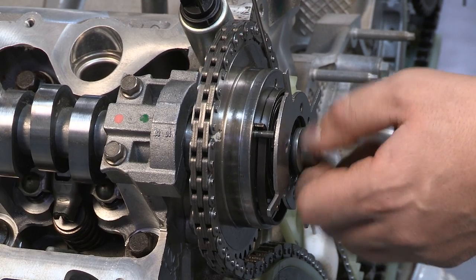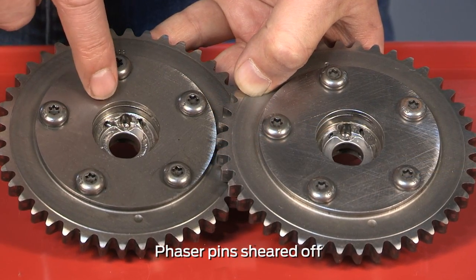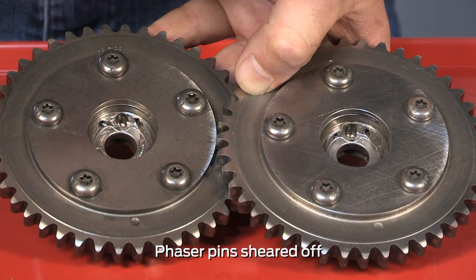Another critical step is achieving proper clamp load of the cam bolt. Insufficient clamp load can result in shearing the phaser pin off, and could even result in damage to the camshaft itself.